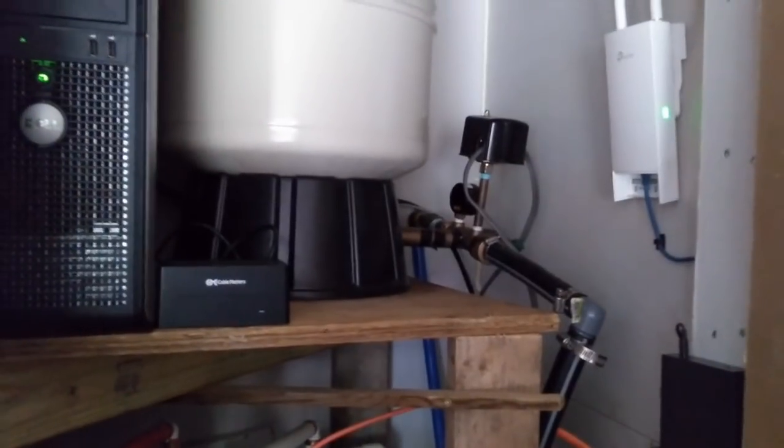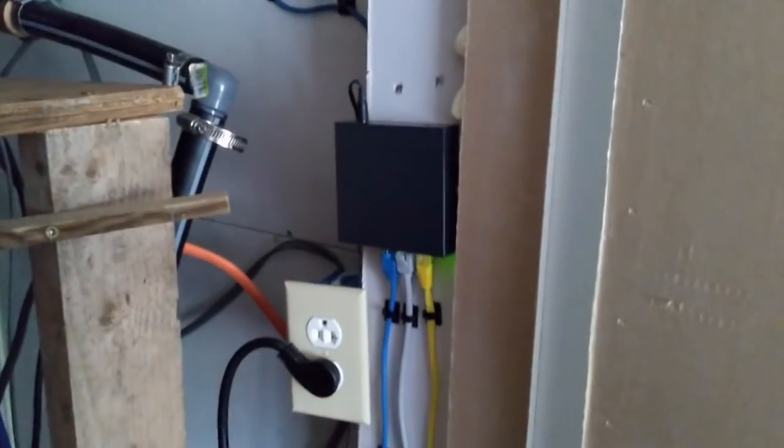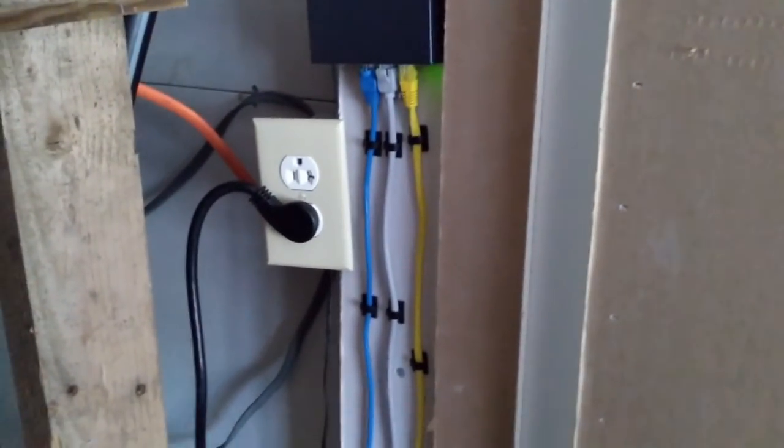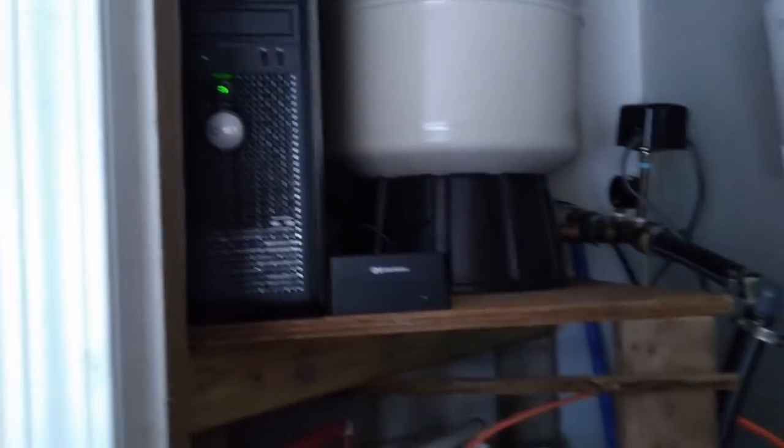Alright, so we are all set. The 24-port switch is gone, got the little 5-port wall-mounted switch up. If I would have had more time and had Justin here, we would have chalk-lined it and run all new cables perfectly straight, but it looks a hell of a lot better than it did. Alright, I guess we are done. I'm just too impatient.